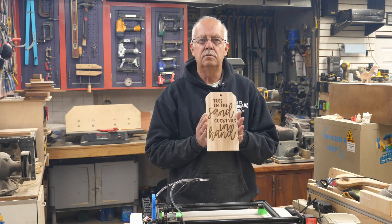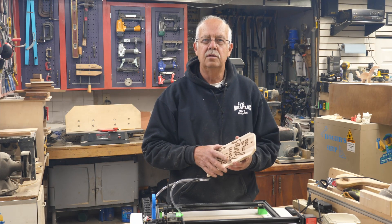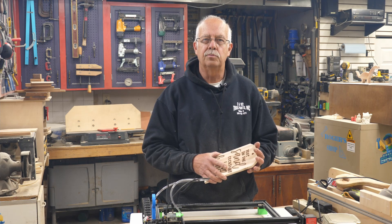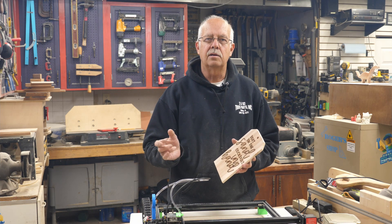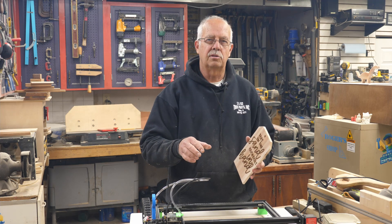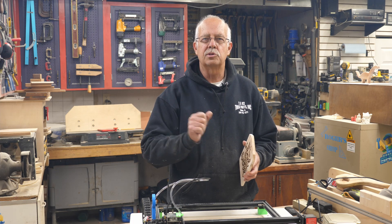So there it is — air assist. No scorching. Blew the soot off. Good to go. That's how I did the air assist on my Ortur Laser Master 2 Pro. If you got anything out of this, appreciate a thumbs up — it always helps the channel. The different parts, pieces, patterns, and 3D printed things I used will all be linked in the description. I'm Roger in the shop. Thanks for watching — we'll see you in the next one.